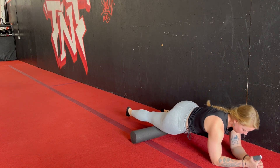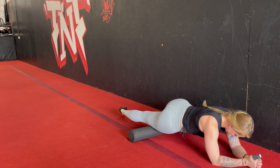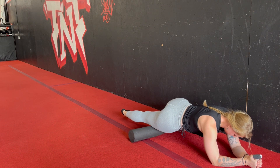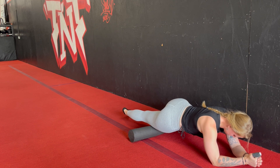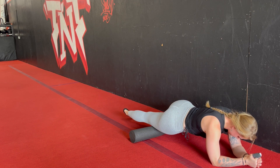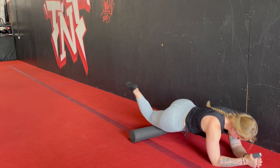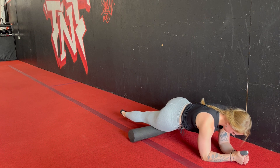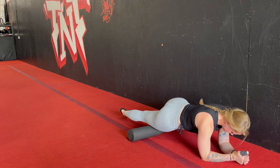The first spot we are going to get is the quad. You're going to get set up in a plank position with one leg on the foam roller. While you're here, you're going to roll up and down about an inch or two at a time, bending your knee and straightening it back out whenever you find an extra tender spot. We are going to spend one minute working on each side.